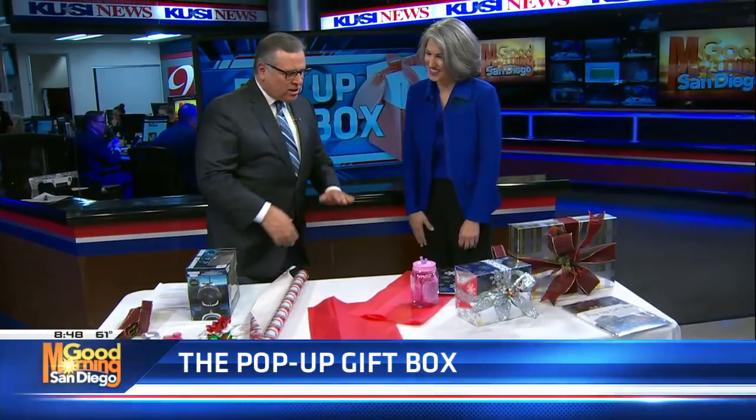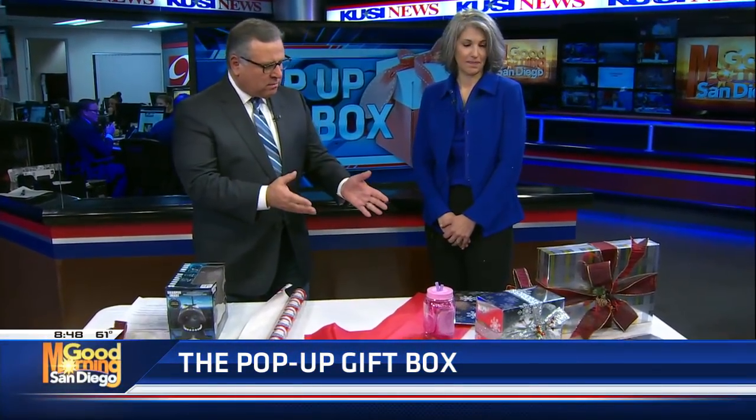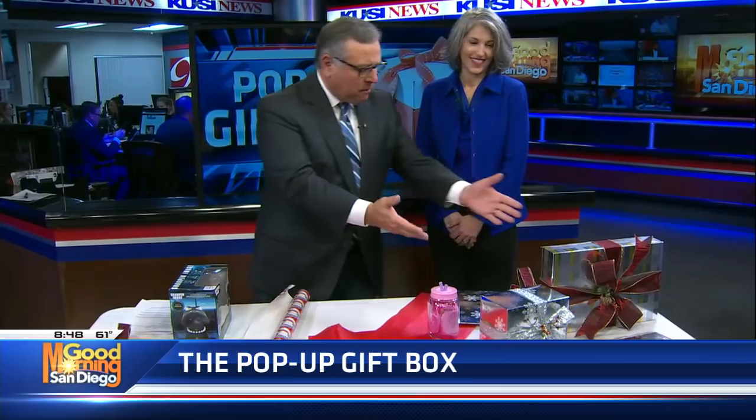Nice to meet you, Carlos. Alright, so let's talk a little bit about your invention, because these gift boxes look beautiful. Tell me a little bit about the pop-up gift box — what is it?